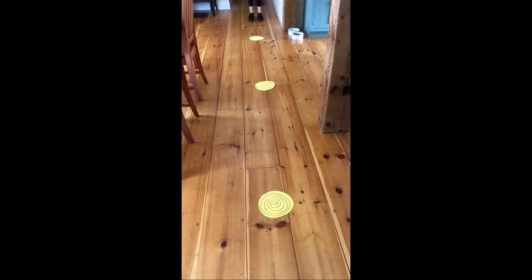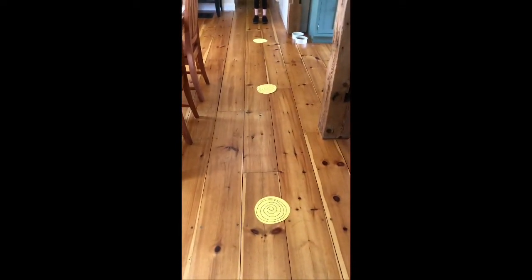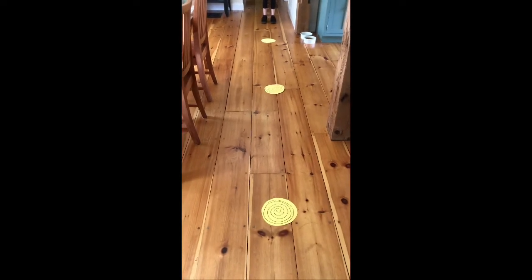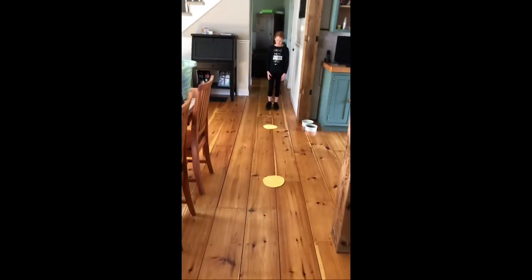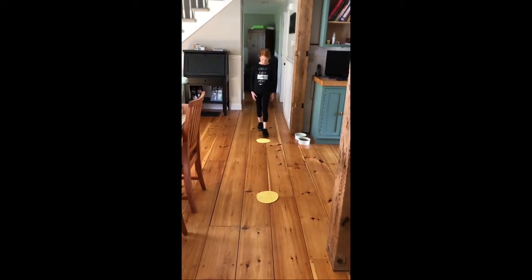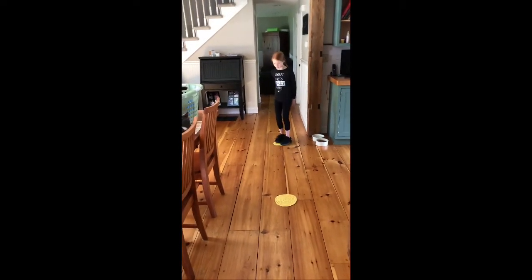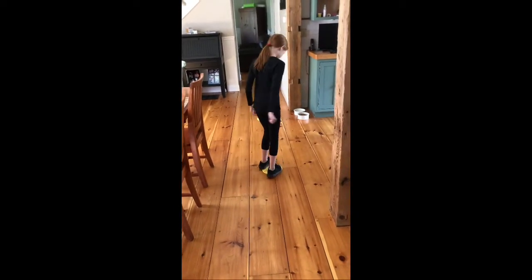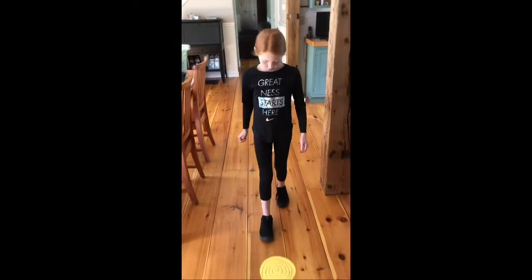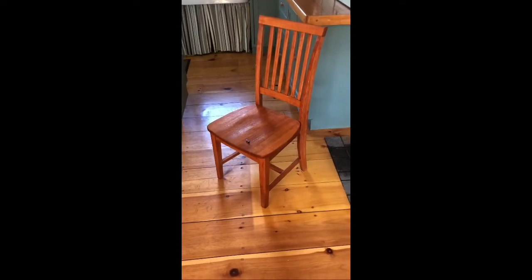The third station in today's obstacle course is the dizzy walk. Notice how we have three round pieces of paper taped down to the floor — we put a little spin symbol on them just for fun. You don't have to do that, but you can if you want to. Molly's going to walk up to the first dizzy disc and spin around, then walk to the next one and spin around one time, and one more spin, then stop.